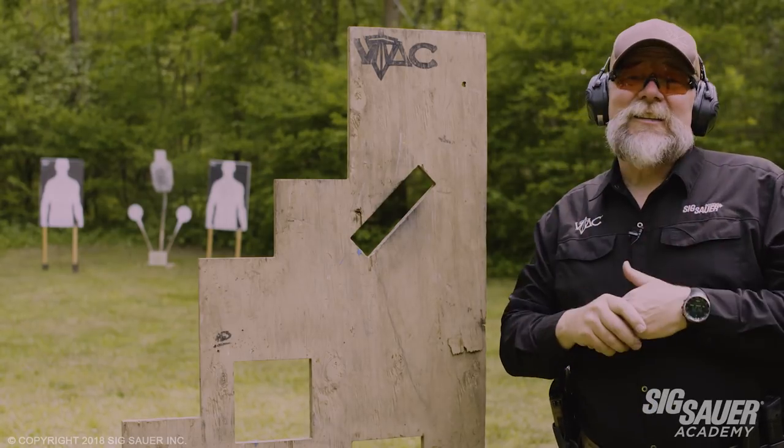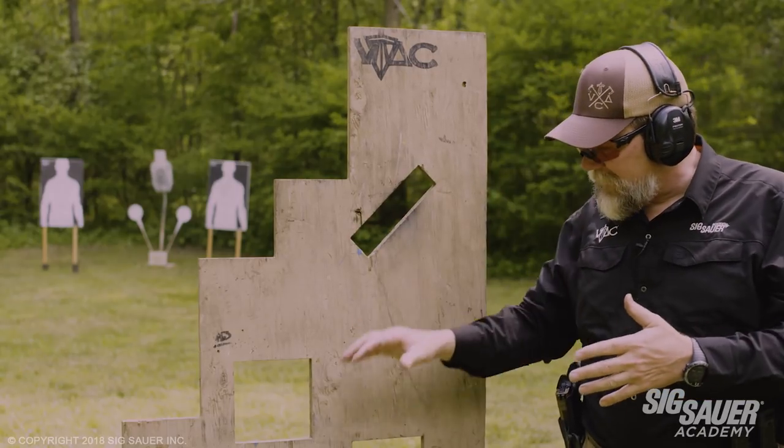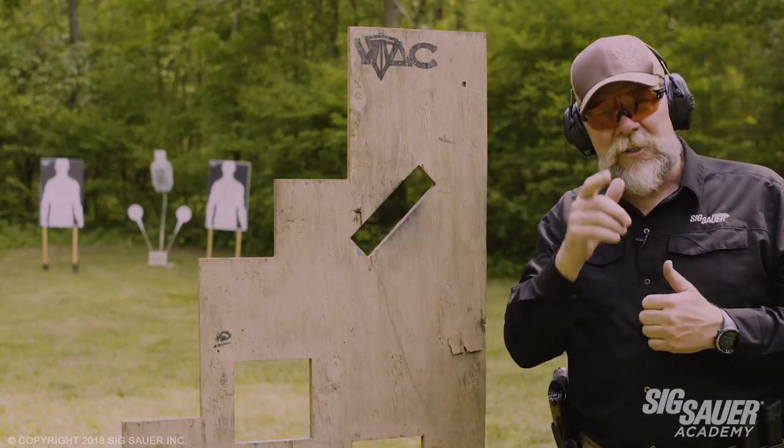Come visit us at SIG Academy. Shoot around the barricades. You can build this barricade by finding the instructions on the Viking Tactics website. Come to SIG Academy and train with us. You're going to love it.